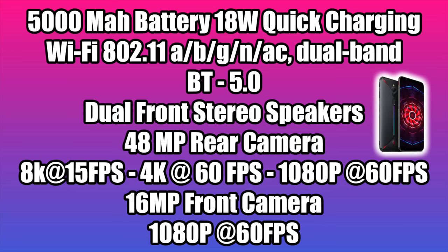It has a 5000mAh battery with an 18W quick charger included in the box. We also have Wi-Fi 802.11 ABG and AC dual band, Bluetooth 5.0, dual front stereo speakers, a 48MP rear camera, and the pictures coming out of this thing look amazing. It'll also do video up to 8K at 15FPS, but this is kind of a gimmick right now — the quality isn't great. If you want to do 4K at 30 or 60 or 1080p at 30 or 60, it looks great. It also has a 16MP front camera that'll do 1080p at 30 or 60fps.